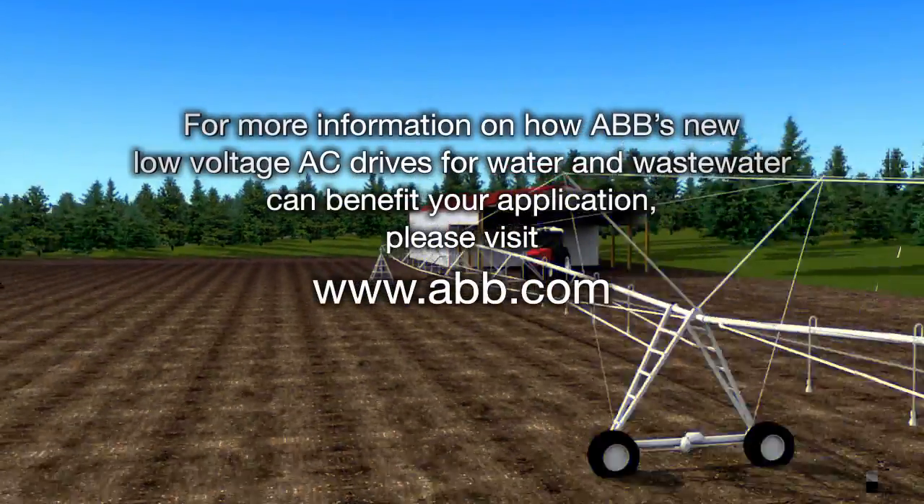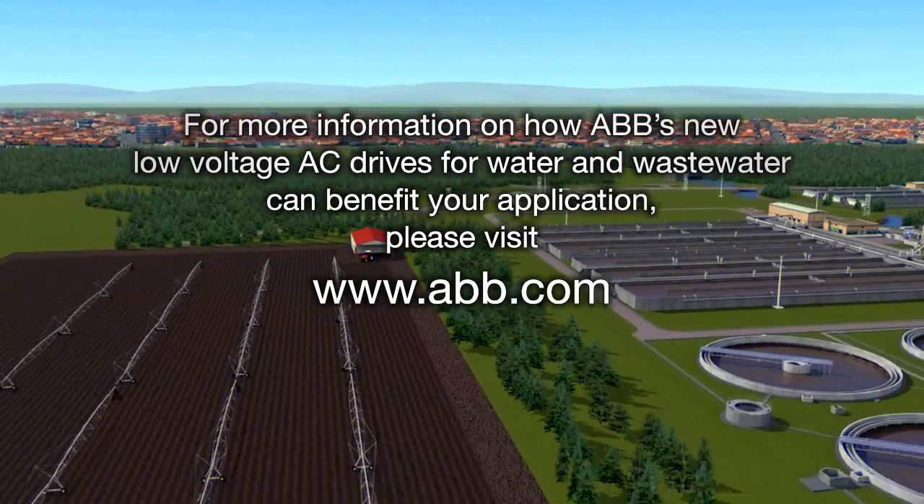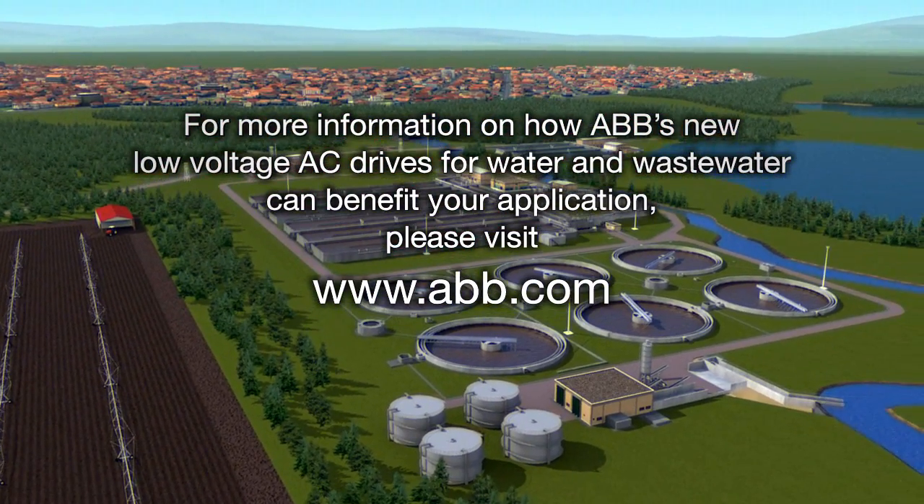For more information on how ABB's new low-voltage AC drives for water and wastewater can benefit your application, please visit www.abb.com.